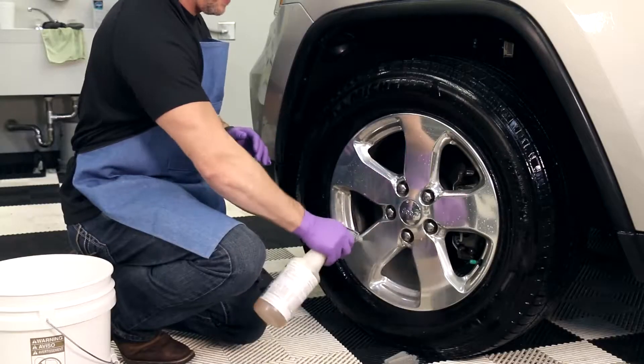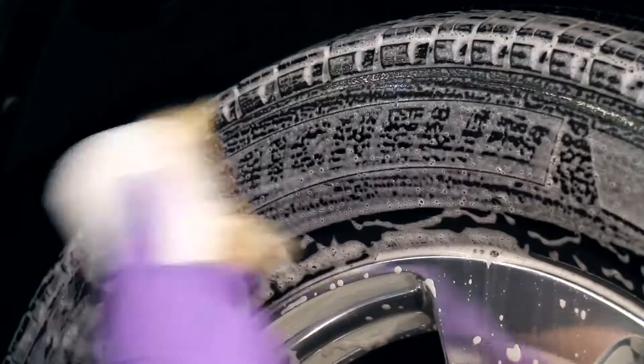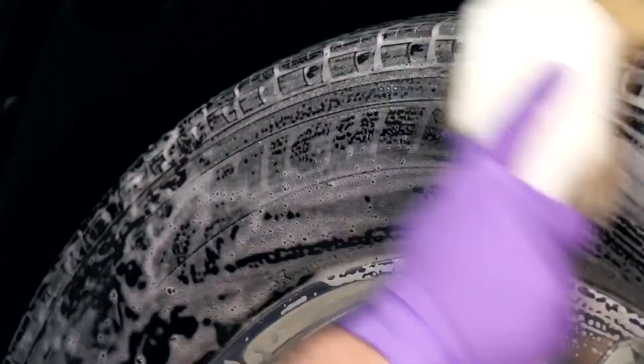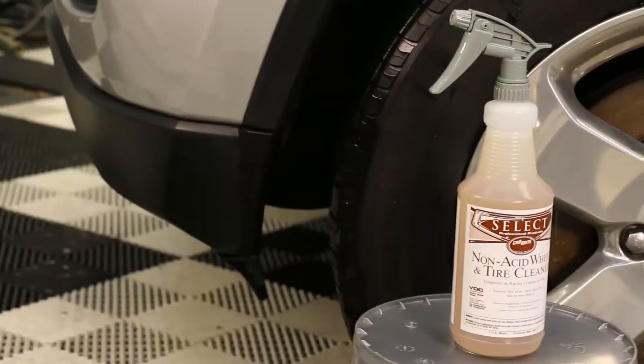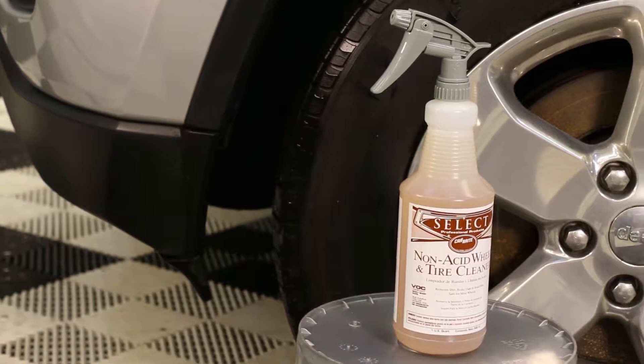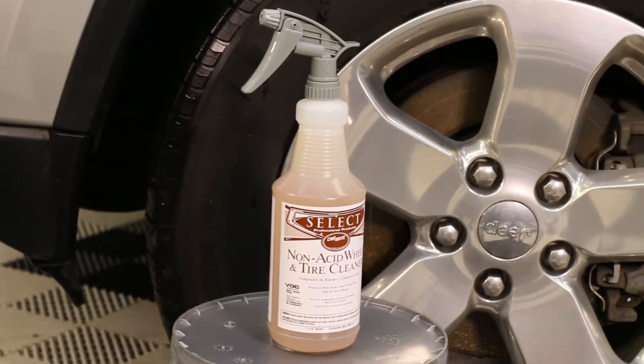Our next step is wheel and tire cleaning, and the type and condition of the wheels will dictate the products we use and the process we follow. Because of newer wheel types such as PVD, it is recommended to use non-acid wheel and tire cleaner. It allows the cleaning of both wheels and tires at the same time, safely removing contaminants.